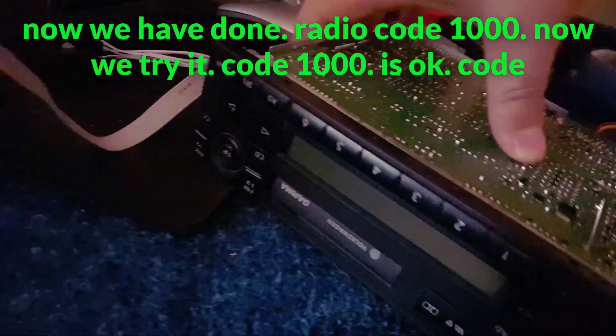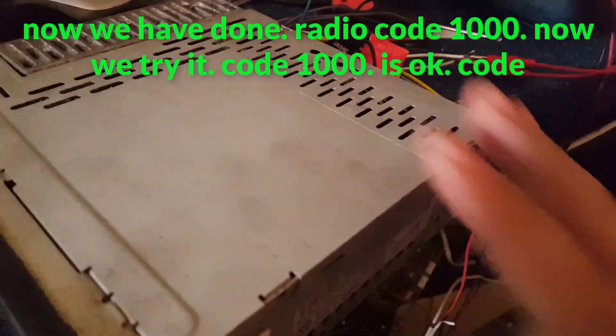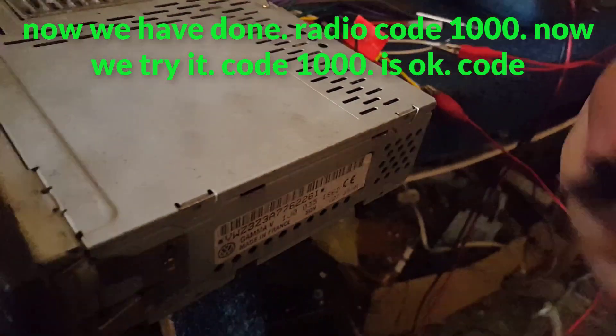Now we have done the radio — code 1000. Now we try it: code 1000 is the OK code.